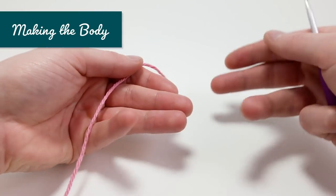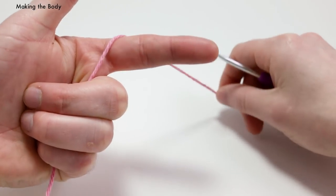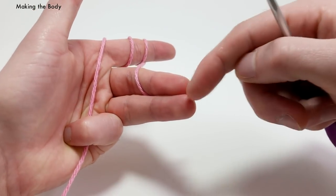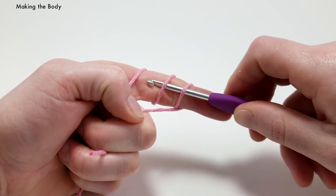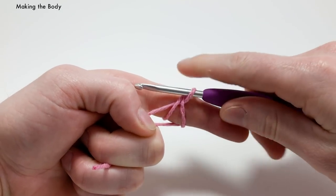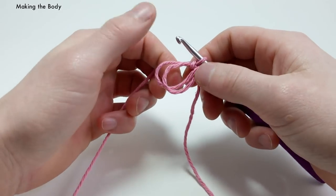For the body, you can either use the chain two method or the magic loop method. I'm going to use the magic loop method. Place your palm down, take your yarn and wrap it around your index finger three times — one, two, three — then take the tail end and hold it between your middle and ring finger. Take your crochet hook and place it under the first two strands of yarn, hook onto the last one and pull it under the first two. Yarn over again with the end piece and do a chain. Pull this off your finger and you've made the magic loop.